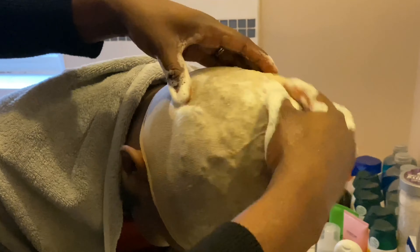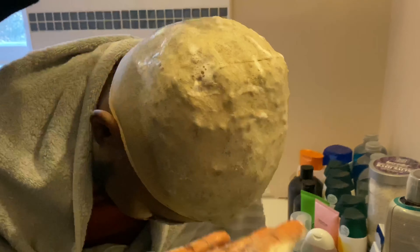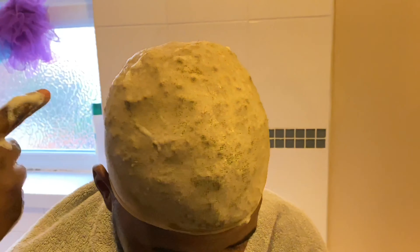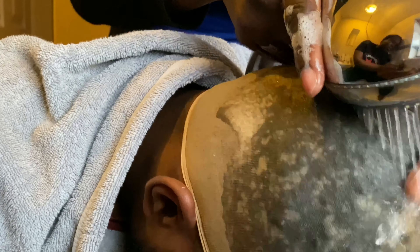I'm showing you guys the don't because his hair is actually quite rough and I can't use it to teach you how to wash dreads without unraveling, since it's not really new hair. So don't do this — don't just start pouring water and washing everything out.